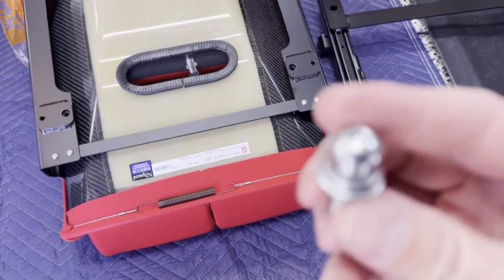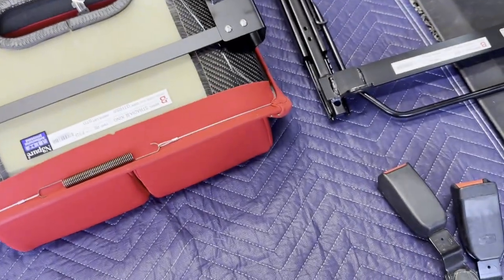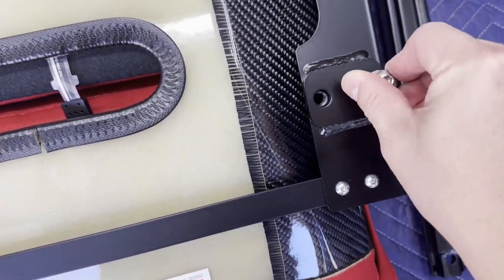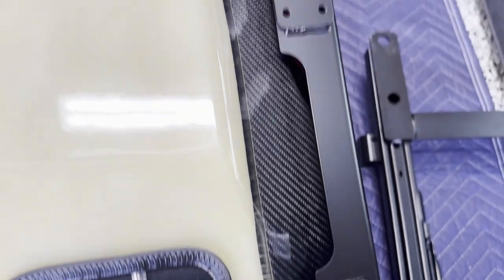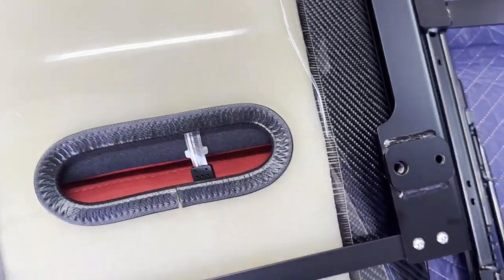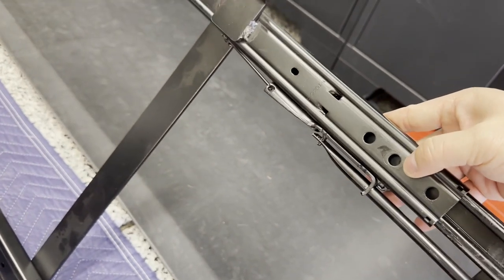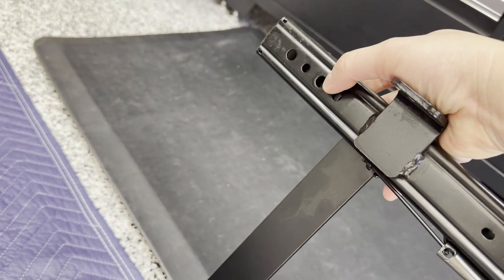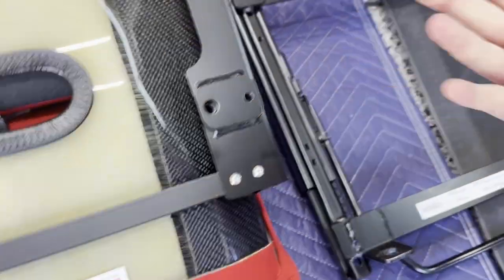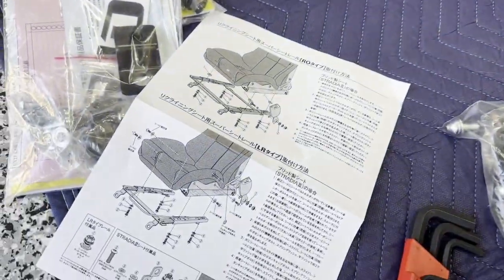To install these seats you'll use the provided hardware — these bolts and a 5mm Allen wrench. The bolts screw into these four corners and go through the center holes in the LR rail. You can see the holes marked on the rail. It takes a little finagling.